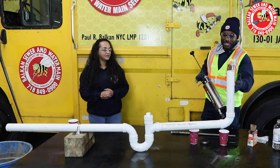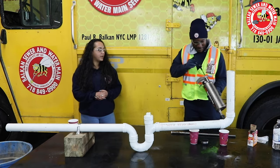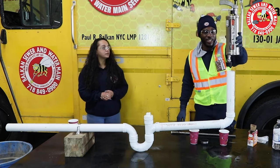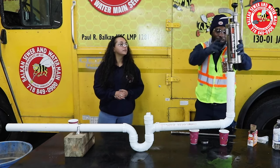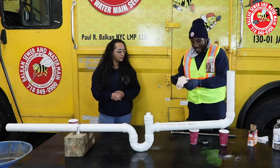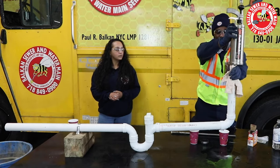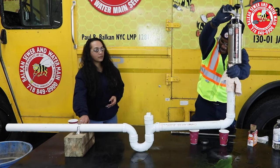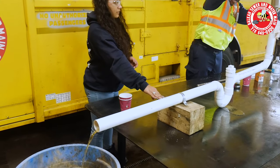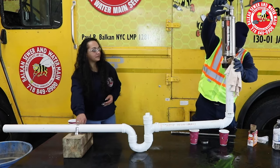First, we assess the blockage — see what kind of pipe it is. You pump it up to the amount of pressure that you want, depending on the pipe, that's how much pressure you put. Then you stick it into the drain at the access point. I don't want anything splashed back, so I'm gonna use a little rag to cover the hole. Then we're gonna pump it through. We got something.